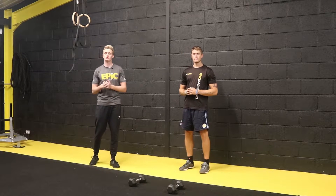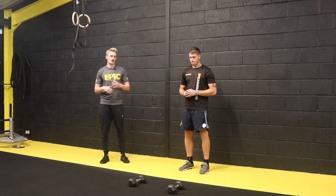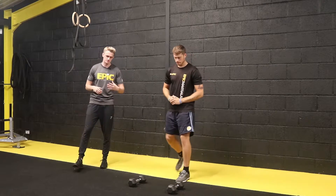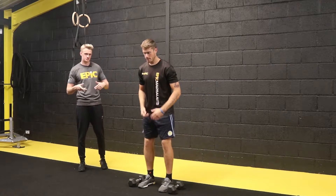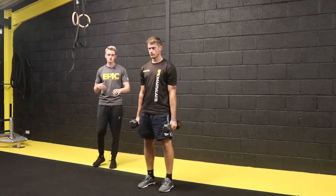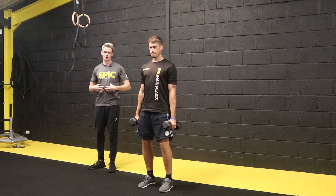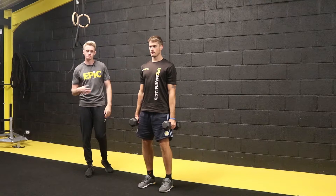The first movement we're going to go through is the hammer curl. For this you'll need two dumbbells. Matt's going to approach the dumbbells, stand in the middle, go through that deadlift position to lift them up safely — hinge at the hip, bend the knees, back straight, driving up. Once he's done, he's going to set his shoulders back and down, stand with good posture, soft knees, hips back, bracing that core, back straight, eyes facing forwards.